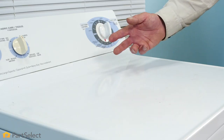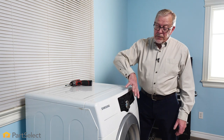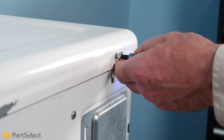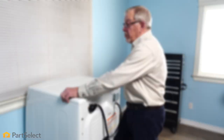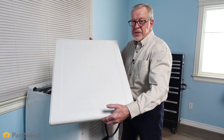If your dryer has a rear control panel, you may be able to just lift up the top. For models that use a front control, typically you need to remove a couple of screws at the back. With the retaining screws removed, we'll just pull that top back a little bit, lift it off, and set it aside.